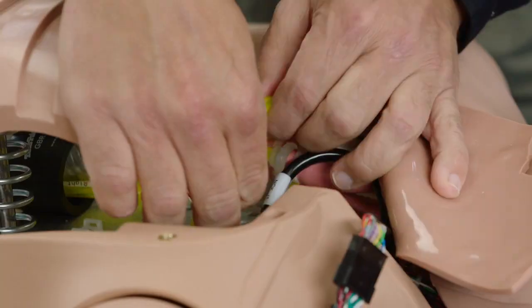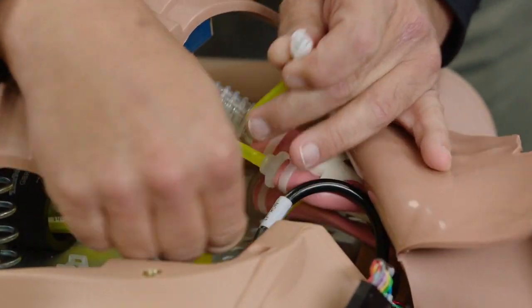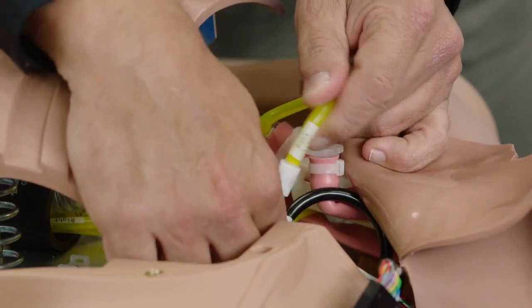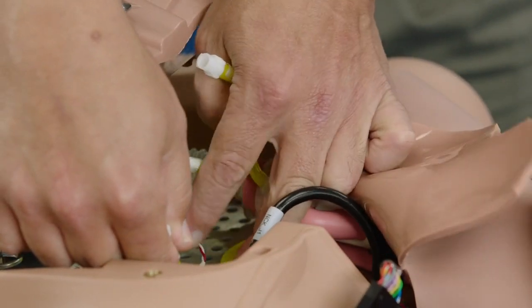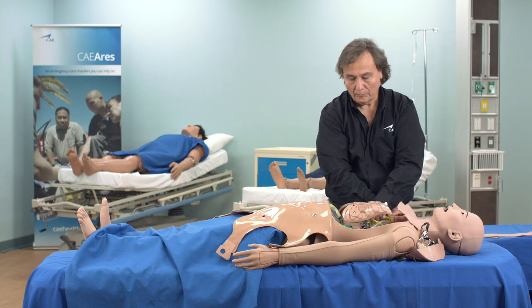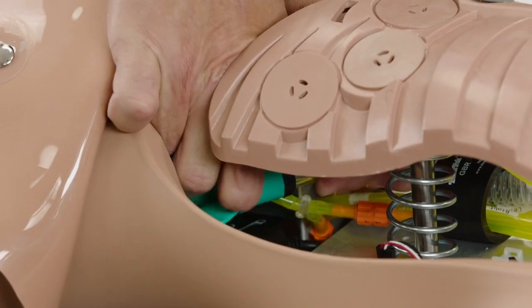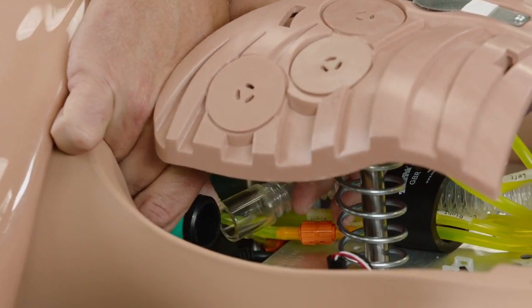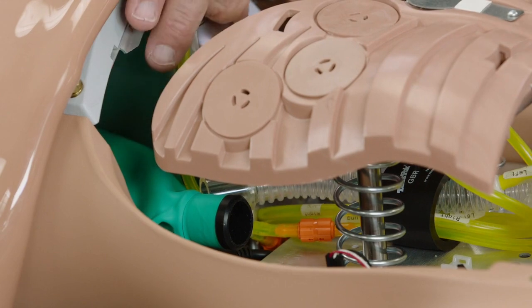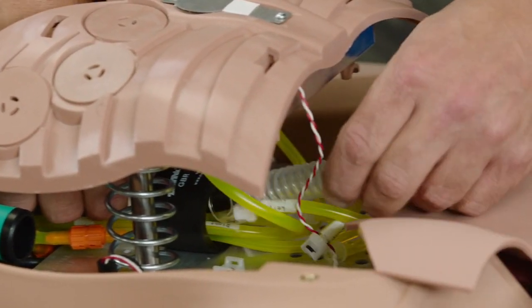Disconnect the four fittings from the airway. All fittings are different, so reconnecting will be error free. Trace the corrugated lung hose to the compliance bag on the left side under the belly, then disconnect the hose from the bag. Slide the lung tube under the compression mechanism so it is free at the airway side.